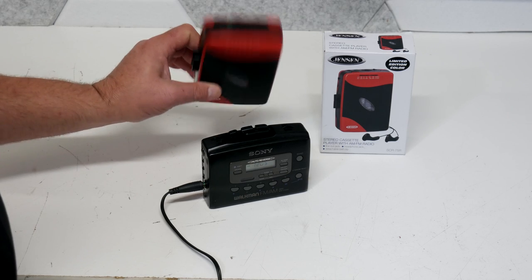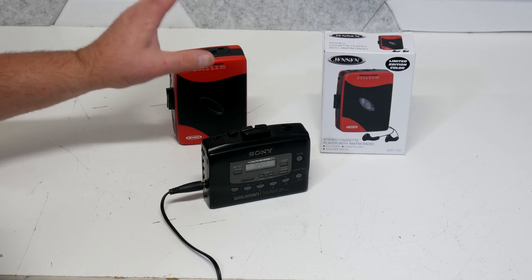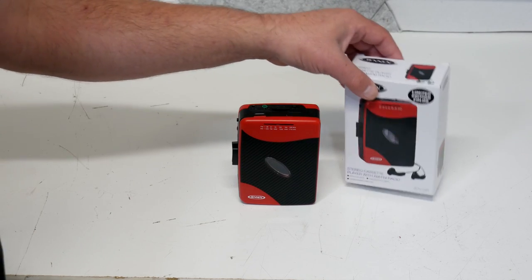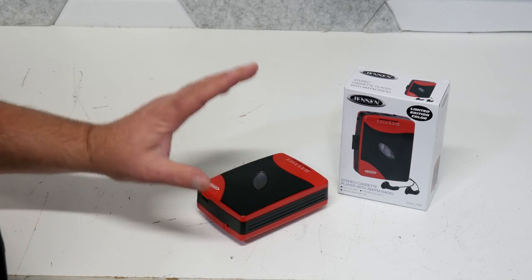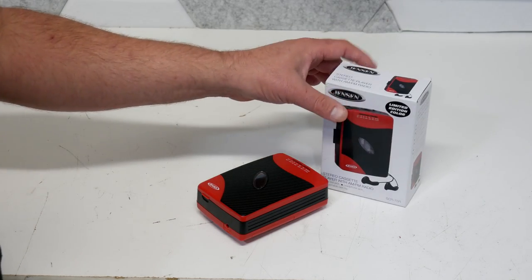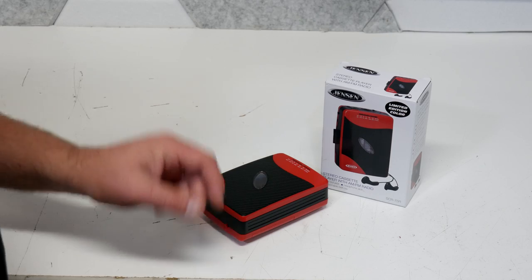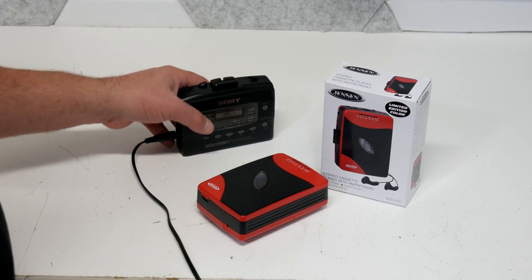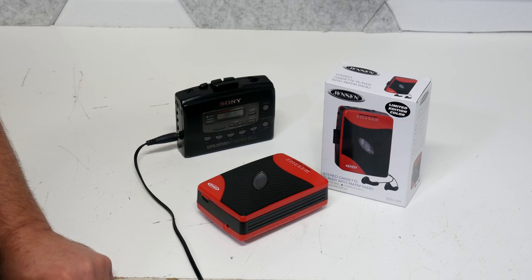If I had to compare them — the new Jensen is probably going to go in the trash. I don't think I would give this to my worst enemy. Unfortunately not a good review. I was hoping it would exceed my expectations and be something I could recommend to people wanting to get into cassettes, but I just can't with a clear conscience do that. My opinion: stay away from new production cassette players — portable or full size, boom boxes — stay away from them. If you want to get into it, look at getting a good working serviced classic like my Sony here. Let me know what you think, leave your comments down below, like the video and subscribe. Until next time, I've been Chad, this has been the Vintage Electronics Channel.